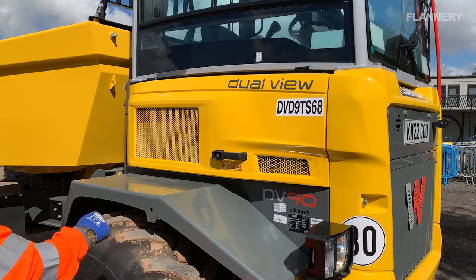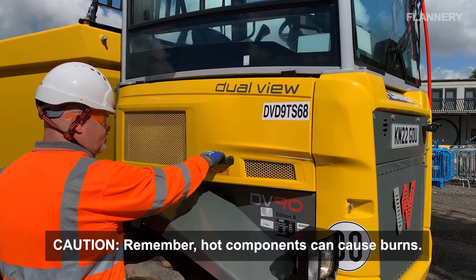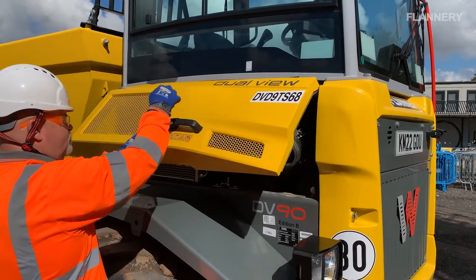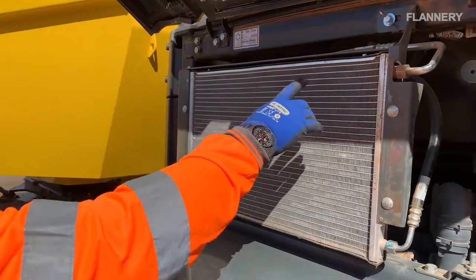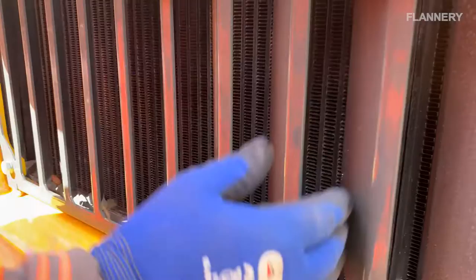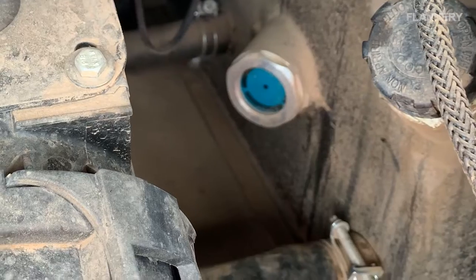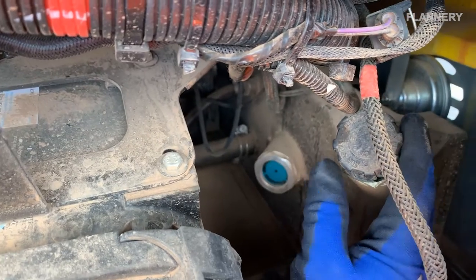For these checks ensure the engine is switched off and has cooled down. Remember, hot components can cause burns. Open the engine access bay on the right of the machine. Check the radiators for dirt and if necessary ensure they are cleaned in order to avoid damage to the engine. Check the coolant level is visible in the sight glass.